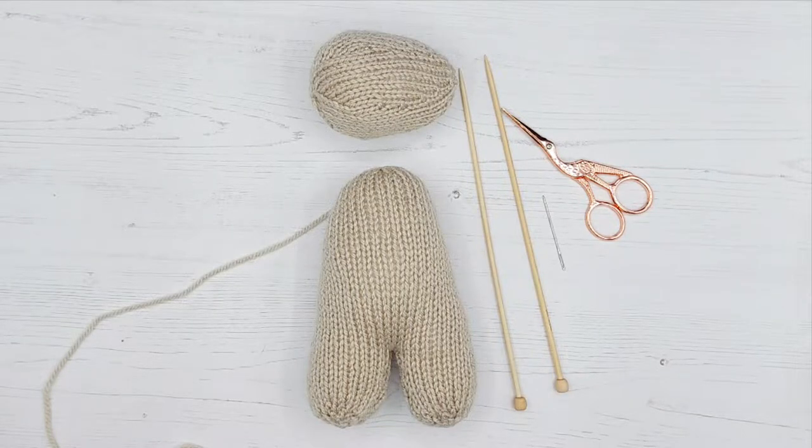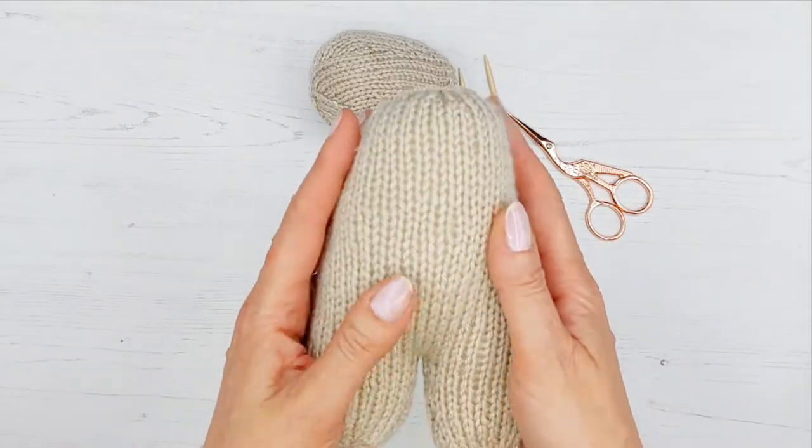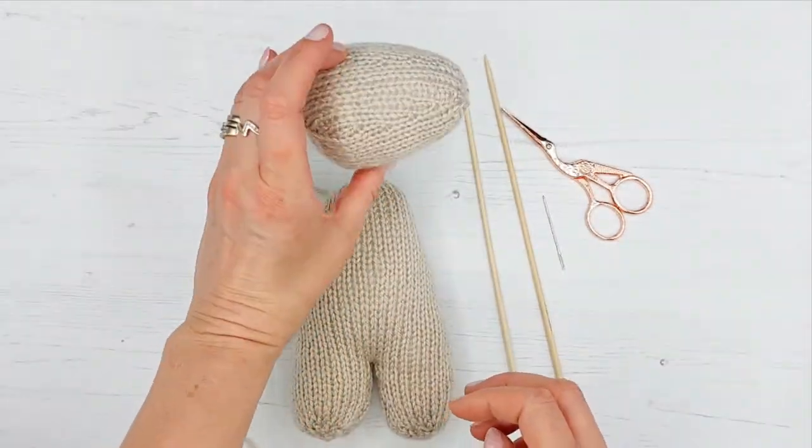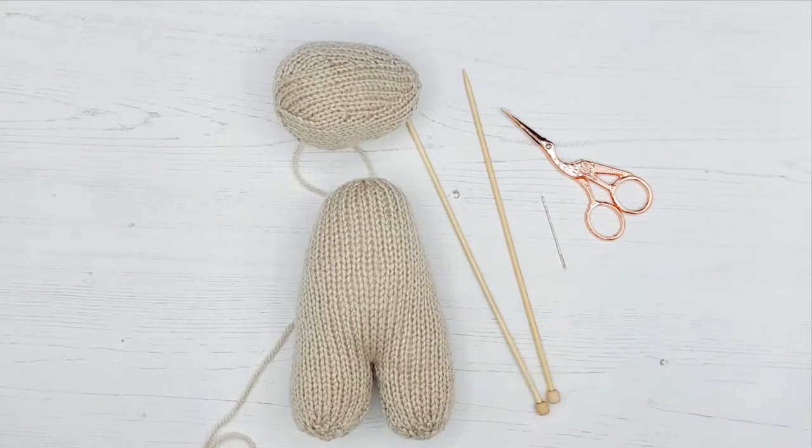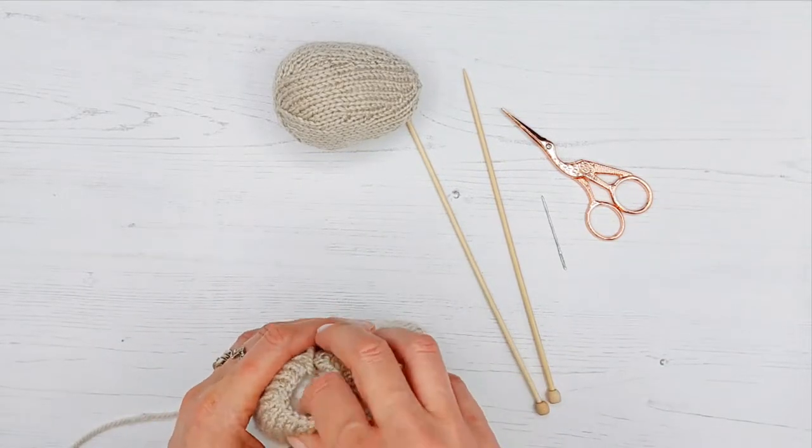Welcome back to the Knitted Bunnies tutorials. We are now going to start putting your bunny together. For this tutorial you're going to need your bunny body and legs, your bunny head, your knitting needles, some scissors, and your needle. We're going to be sewing the head on in this tutorial.